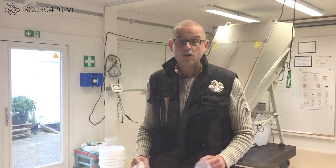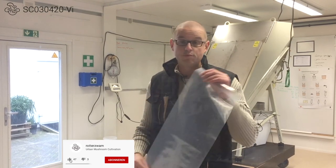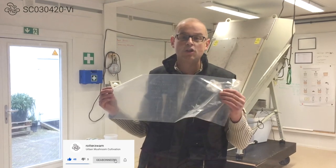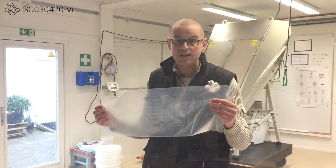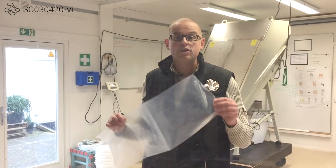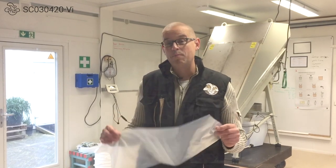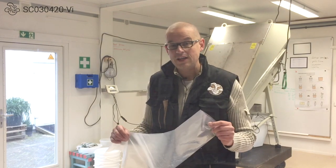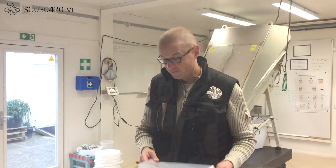Every urban mushroom farmer knows that they need substrate bags to put the substrate in, and there needs to be a good gas exchange. So how do you get oxygen in and the CO2 out? You need to perforate your bags. You can buy them off the shelf, but that is costly, not locally sourced, and you can probably do it yourself for a better price. It's also good to do it yourself because then you have control over the quality of the bag.